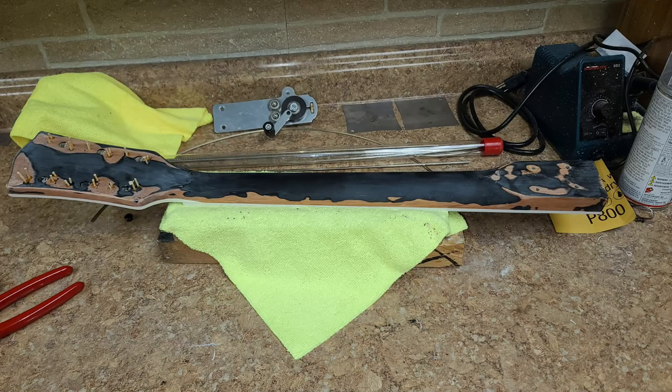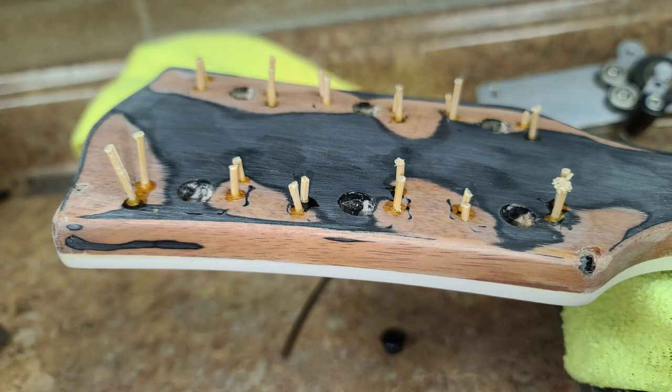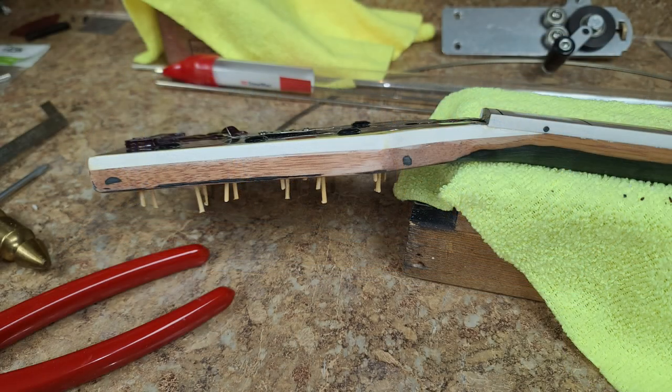Hey everybody, hope you guys are doing good. Here is the finished sanding and getting ready for paint. I ended up plugging up all the holes for the previous tuners that were installed. The binding was a little bit of a pain — I couldn't get the new and the old to match.